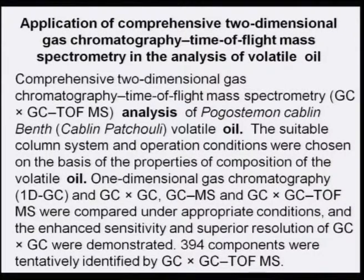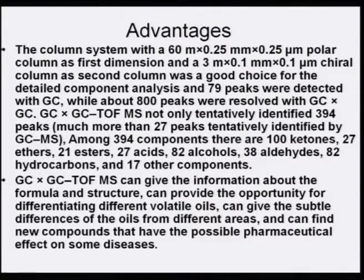The application of comprehensive two-dimensional gas chromatography with time-of-flight detection is particularly powerful. Almost 394 compounds could be identified, including 100 ketones, 27 ethers, 21 esters, 27 acids, 82 alcohols, 38 aldehydes, and 82 hydrocarbons — showing how specific the analysis is when even minor adaptations allow identification to the minutest detail. Even VOCs can be analyzed.